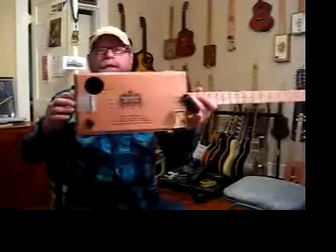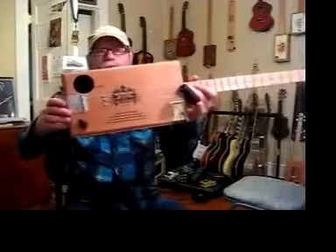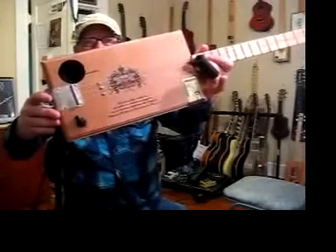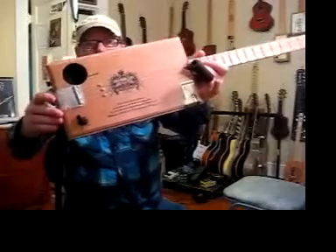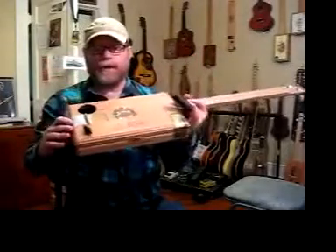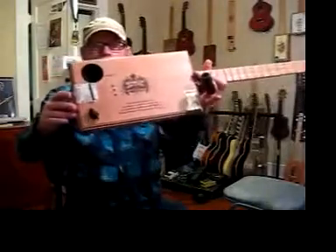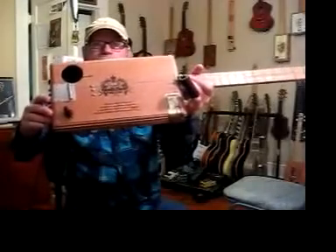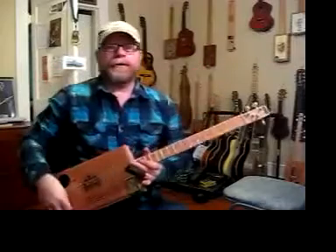I make cigar box guitars, and I also make the pickup that goes in there. You'll see the three screws there — those are the pole pieces for the pickup, and they also hold it in the box. This one has a sound hole up here. The reason it's over in the corner is because the neck is in the middle of the body. So this can be played acoustically or electrically.